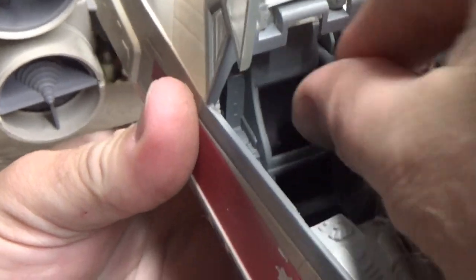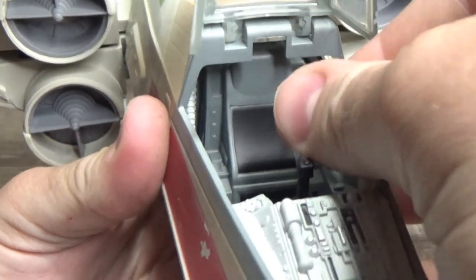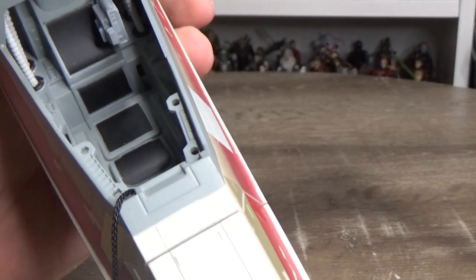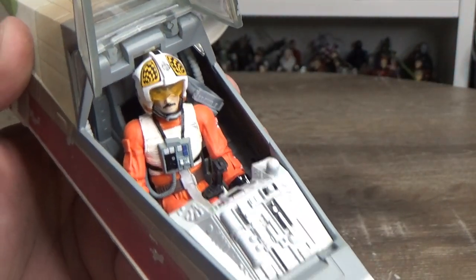The cockpit is pretty nicely done. There's a targeting computer which is articulated and pulls out so you can sit it in front of the pilot, then lock it back in. There's also a control yoke that lifts up, held by a little string so it doesn't go missing. Lifting it gives you more room to get the pilot in — once he's in, you can pop it back without wrestling the figure underneath the controls.